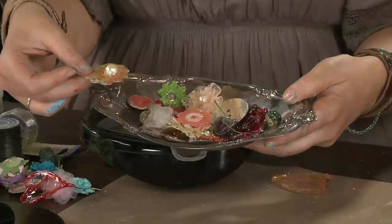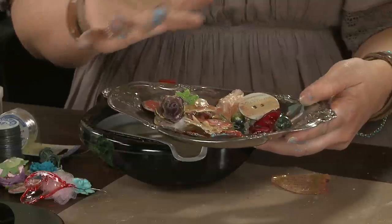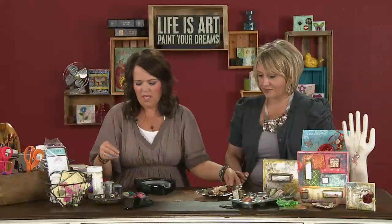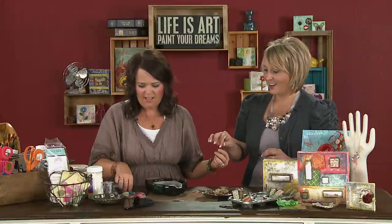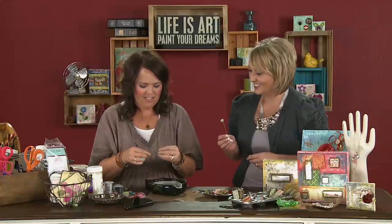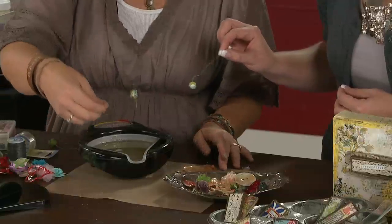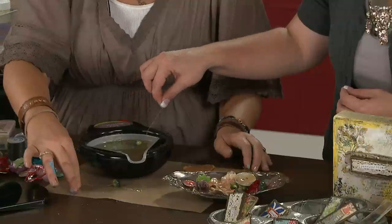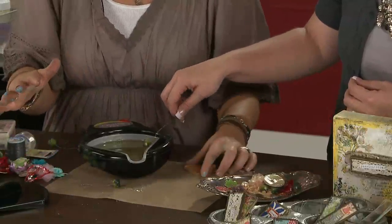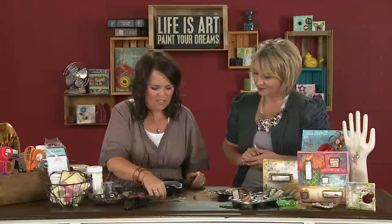The first thing we're going to do is create these really cool embellishments. These are just dipped in UT and that seems really simple but it gives them a whole new depth and dimension than if you were just to use them normally. We're going to start with this little flower. All you do is take it and drag it right through the UT. Then you pull it off and put it onto a craft mat — that's heat resistant and great for quite a few different things.